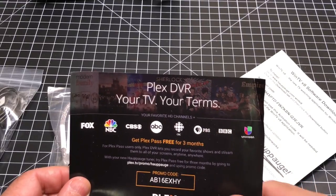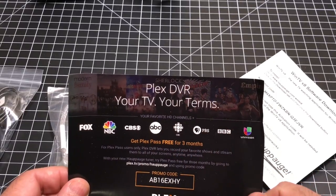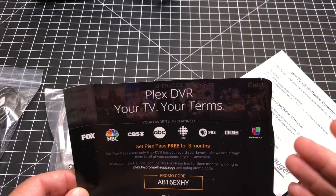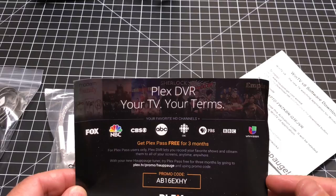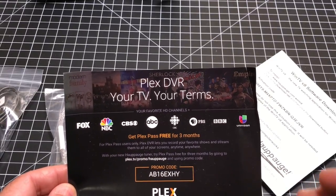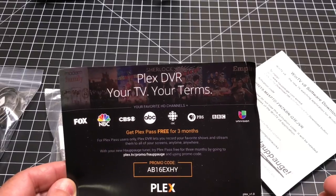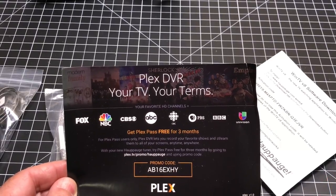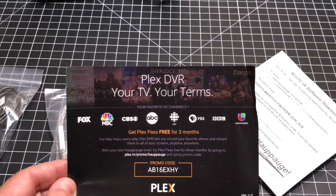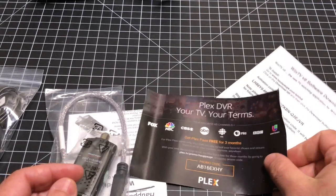For those of you who have never heard of Plex, Plex is a media center and also a digital video recorder — it has DVR capabilities. I've been using Plex since it first came out, for a very long time, and they continue to improve and enhance it. I'm a Plex Pass member so I get that functionality for free. However, you can subscribe and purchase the product — I think there's a monthly fee of just under $10, around $5 or so. We'll get all those details and put them in the comments.